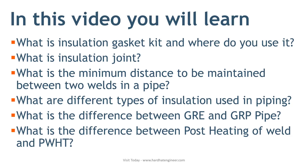In this video, you will learn about these questions: What is the insulation gasket kit and where do you use it? What is an insulation joint? What is the minimum distance to be maintained between two welds in a pipe? What are different types of insulation used in piping? What is the difference between GRE and GRP pipe? What is the difference between post-heating of the weld and PWHT?